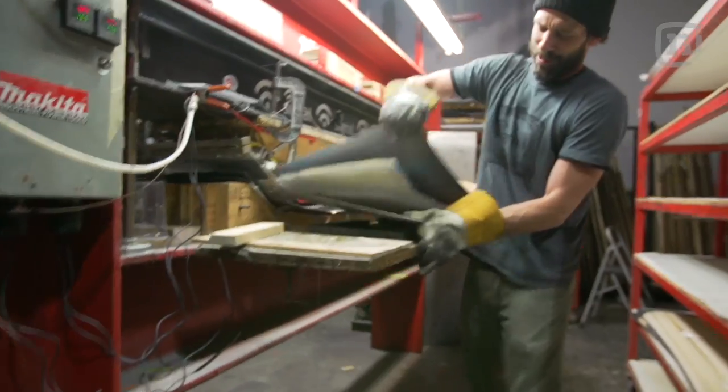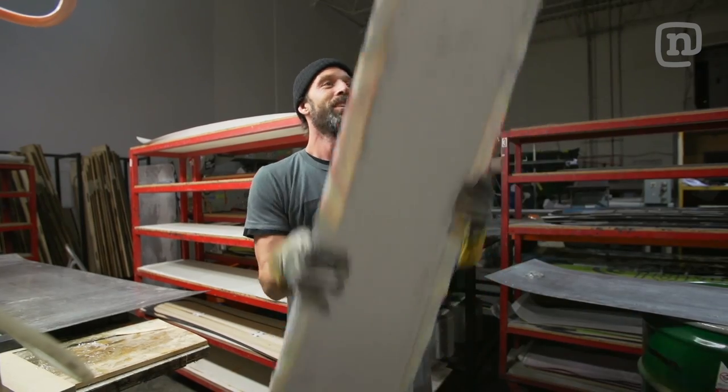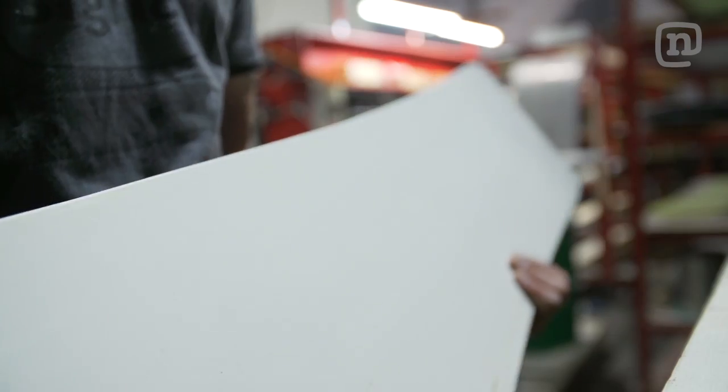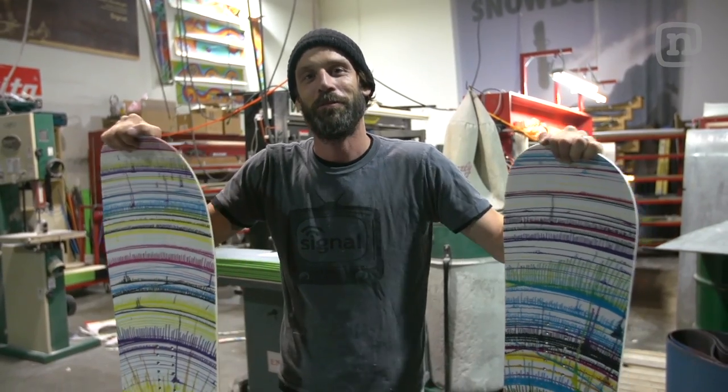Board number two. This board is ultra light. Our sand shredders are complete. We've got the Formica base on the old school epic shape, and an all-ABS base for this twin shape. Glamis tomorrow night — it's going to be fun.